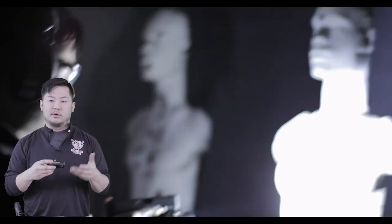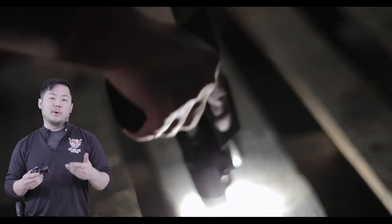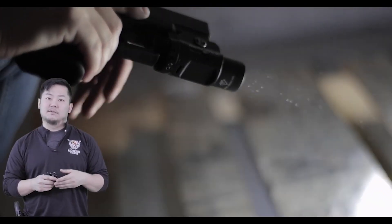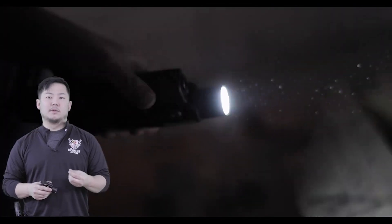We then decided we wanted to increase the amount of impact we were causing to the light. So at this point we went ahead and got some wood and started bashing the light against the wood face. By doing this, we could see that it can withstand the impact of something a little bit more malleable, but still firm.